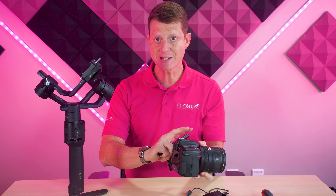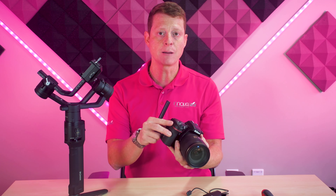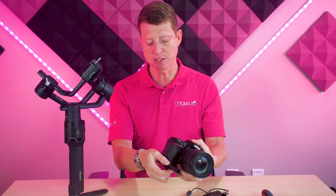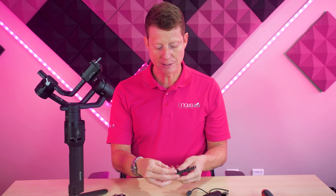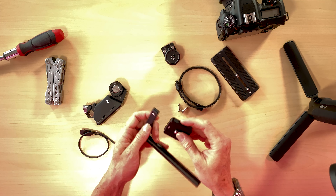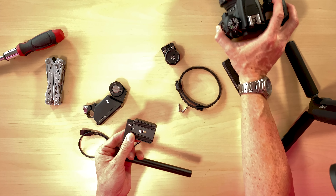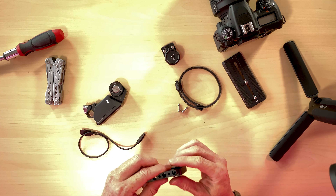I'm going to grab my rod — which is a 15mm rod — and place it right here. There are two ways to put it: you can put it on this side or on the other side. The reason I'm putting it on this side is that it's going to be easier to balance, because putting everything on the other side would be too heavy due to all the wires coming from that area. So I'm placing it on the right side of the camera.